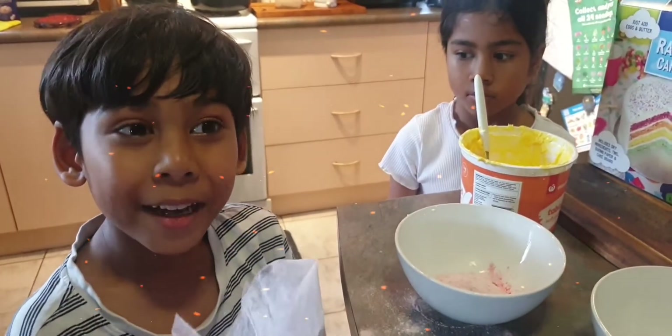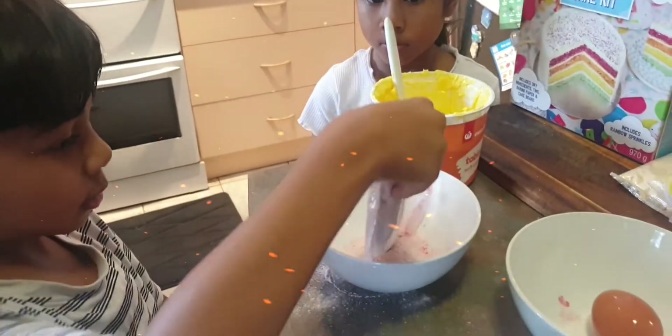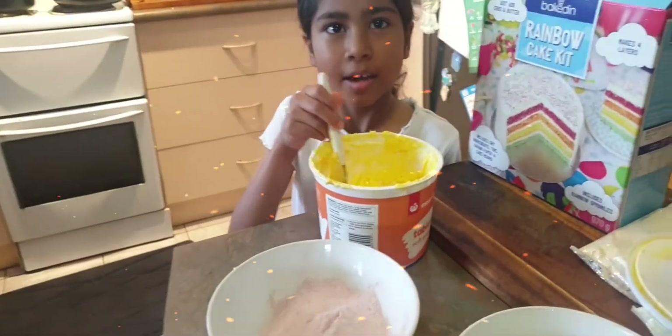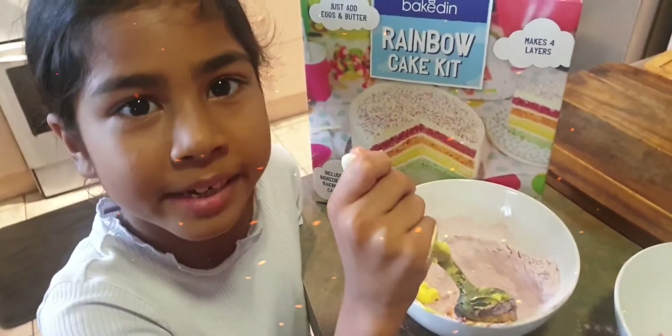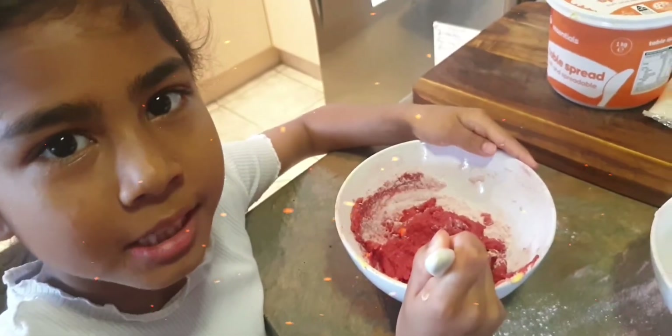I'm going to add the red cake mix into the bowl. And I'm going to add two tablespoons of butter and mix. Now I'm going to mix the red cake until I get a nice red colour.